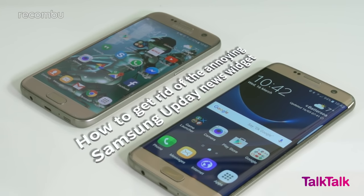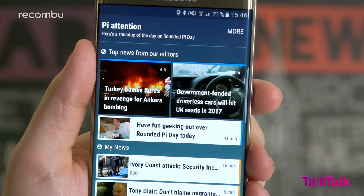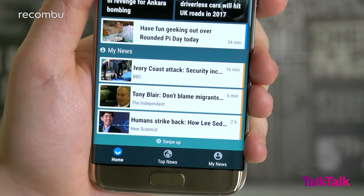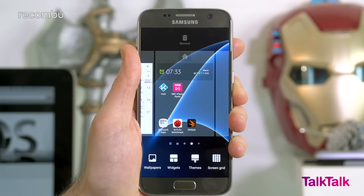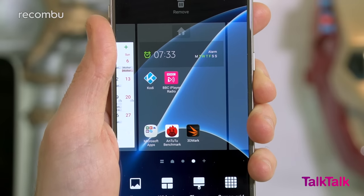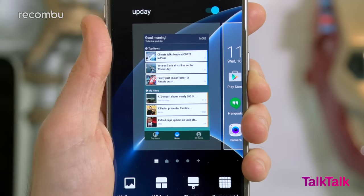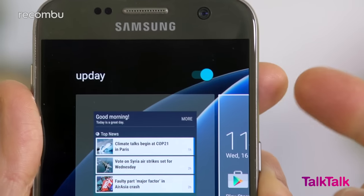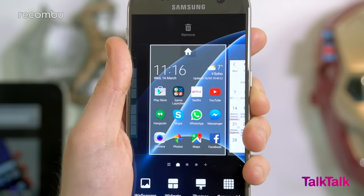How to get rid of the annoying Samsung Update News widget. The Update News widget, which appears when you swipe right from the Galaxy S7's Home Desktop, is pretty rubbish, but thankfully it's easy to disable. Find a blank bit of desktop space and press and hold your finger on it. The desktop will shrink and you'll be in Edit mode, where you can add widgets and app shortcuts. Click right until you see the Update page, and you'll notice a toggle at the top that simply reads Update. Tap it once and the Update page will disappear. Job done.